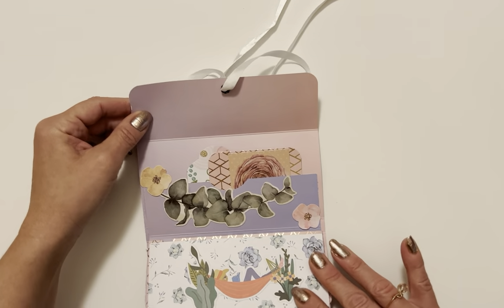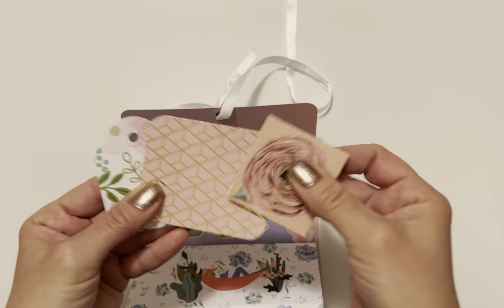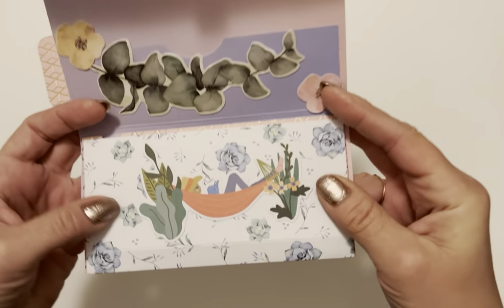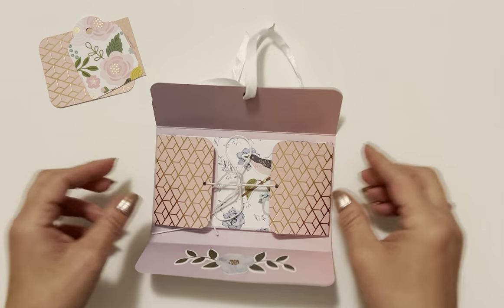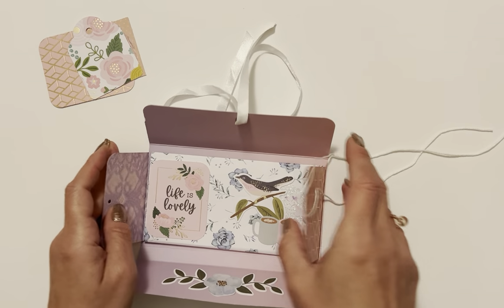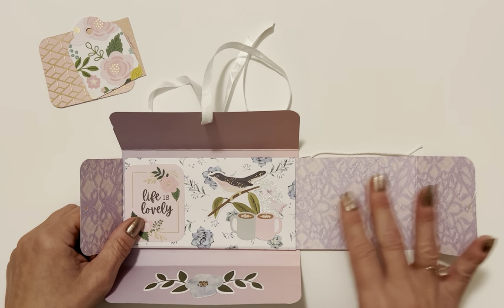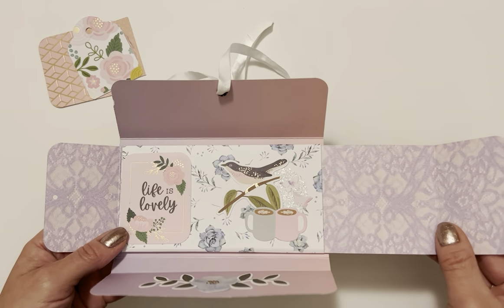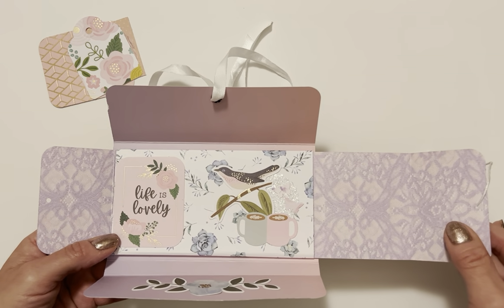It flips down like this and you have a pocket up here where you can add fun stuff. I put some ephemera, a little journaling card, and a little tag. There's a lady chilling in the hammock here — so cute. Here's my favorite part: this opens up, we've got two flaps, and when you open this up it reveals whatever you want to put there. This part slides out so you could put some journaling, photos, or secret messages. Really cute — great for happy mail or snail mail.